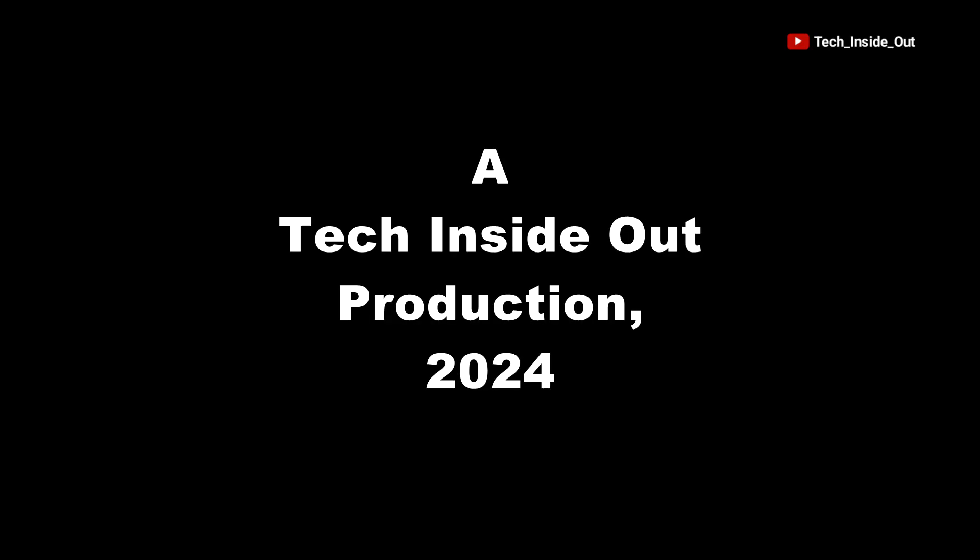I'm so glad you watched this video. If you have not yet subscribed to the channel, please subscribe and turn on the notification so you can always be alerted anytime we post a new video or come on air live. Thank you so much for watching. See you in the next video. Bye-bye.